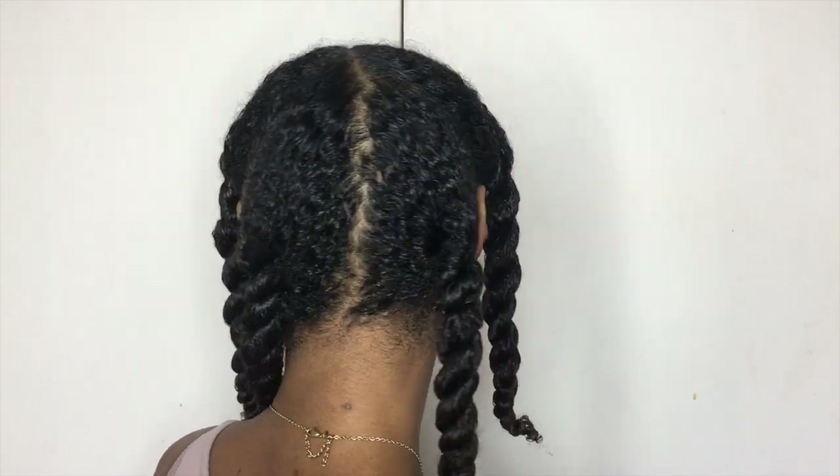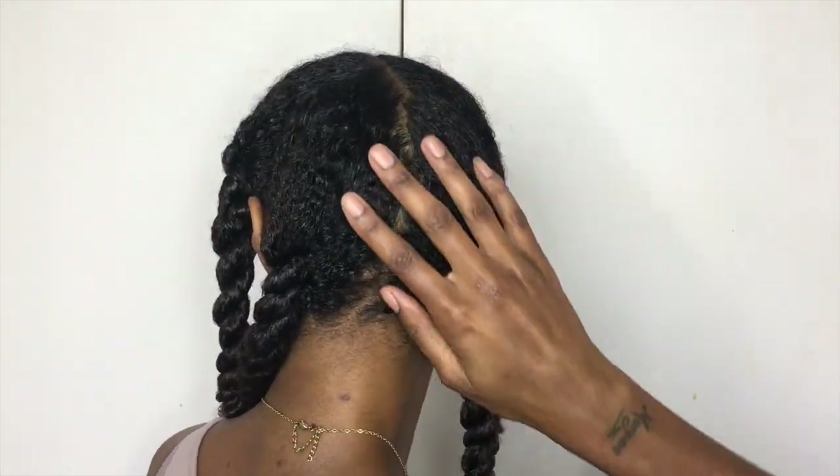I've put my hair into four equal twists and I'm going to let that dry for about a couple of hours — not dry 100%, but dry enough that I can then do the next step.